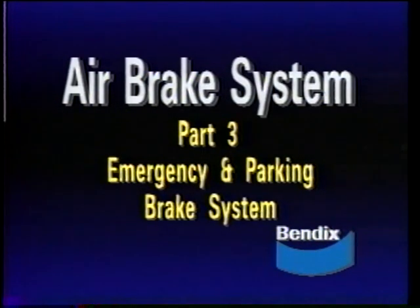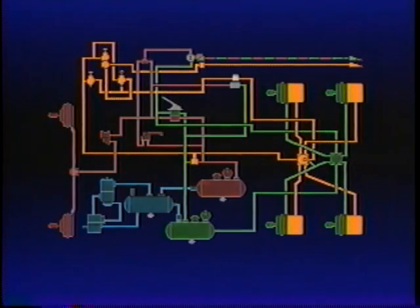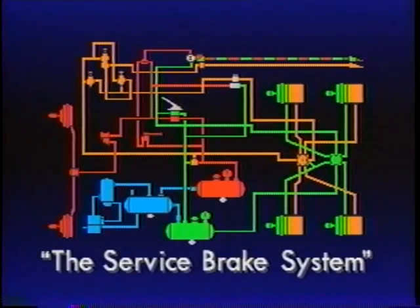This is the third of four training programs presenting the operation and maintenance of an air brake system. We will study the emergency and parking brake system components shown. But first, let's review program two, the service brake system.